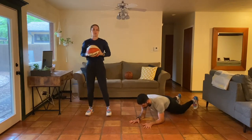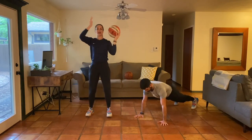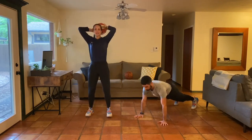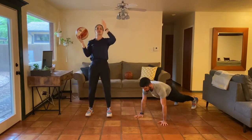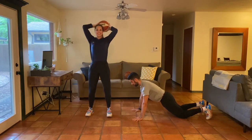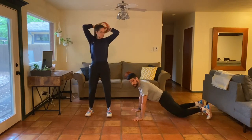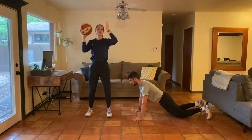Now Christian's going to go into a high plank while I go around the head with the basketball — just getting the shoulders involved. As you go around your head, try to keep your eyes up and your neck nice and long. Switch directions, and as we're doing this, squeeze your glutes and abs to get that core involved. This is a full-body warm-up; you can always go on your knees.